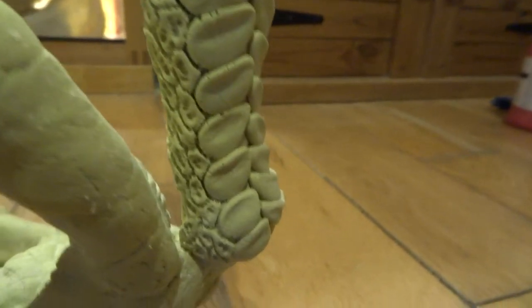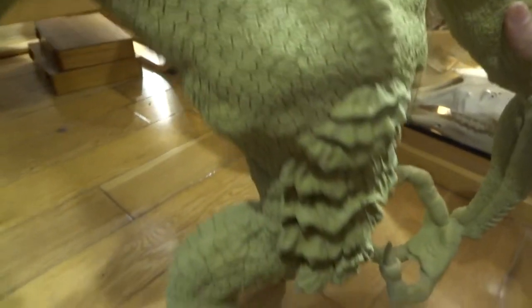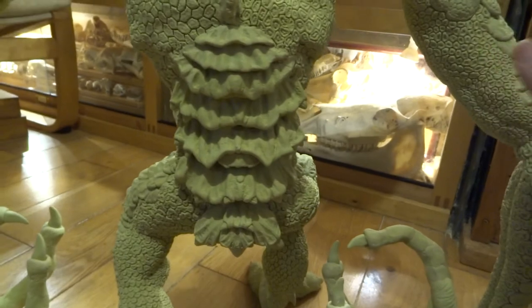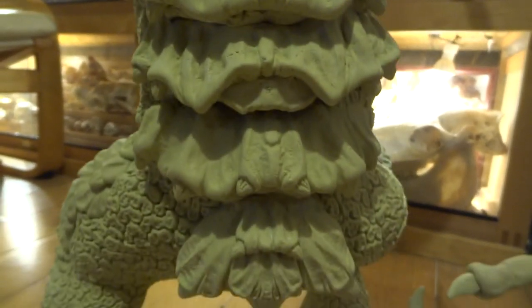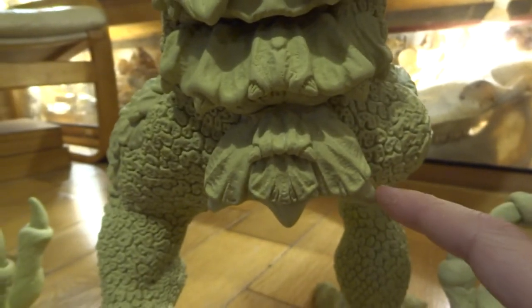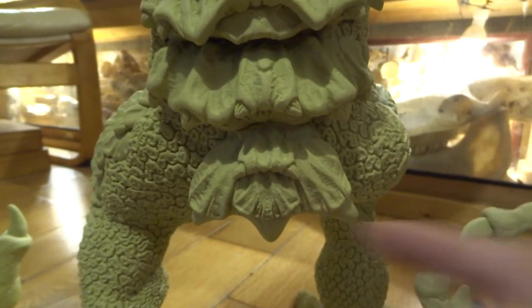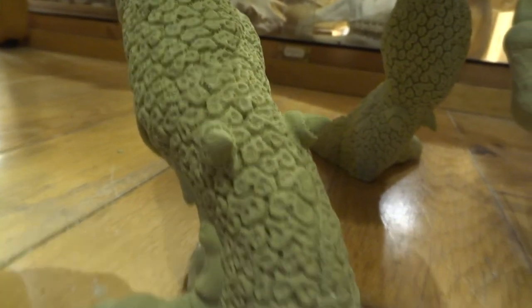On the back here I chose to do this really cool plate texture down his back, with the tail at the bottom. These have all got little spikes that come out as well, which will be good fun to paint. Also on the back of the feet there are these little claw things that come out.